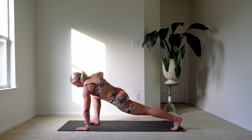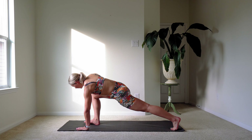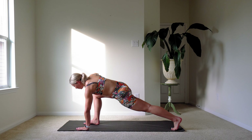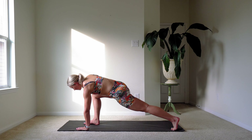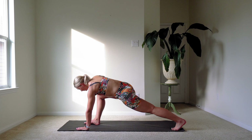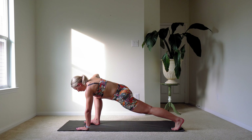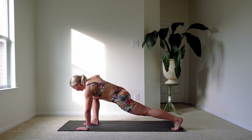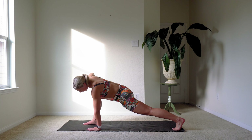Feeling energy through that back leg. If you don't feel anything here, try squeezing your glute muscles — the muscles in your bottom. That will help you encourage that hip stretch. You can also try leaning your body weight forward just a little bit, but be careful that the front knee does not go over your toes.